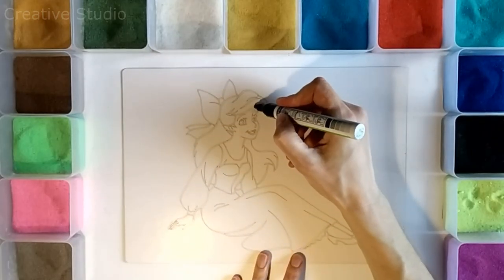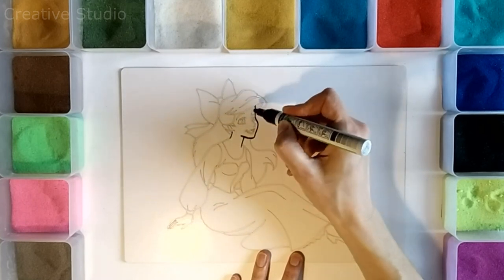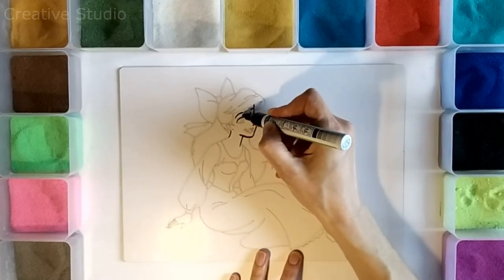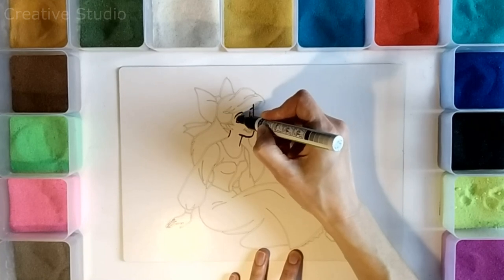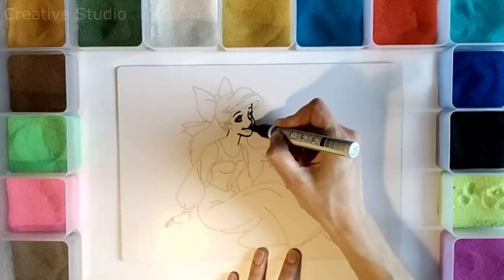Hi guys, welcome to my channel Creative Studio. Today I will show you how to draw a charming girl in a beautiful dress, and then I will paint her together with colored sand. Join my channel, let's create and create small masterpieces together.